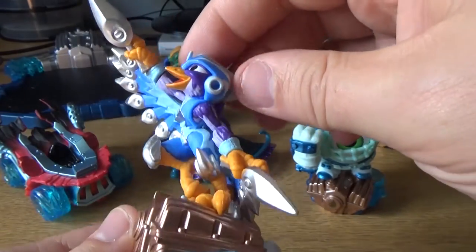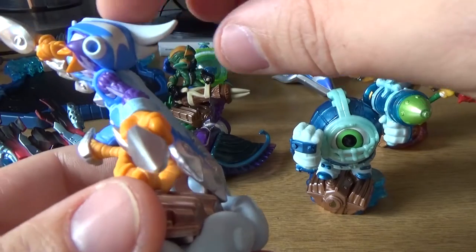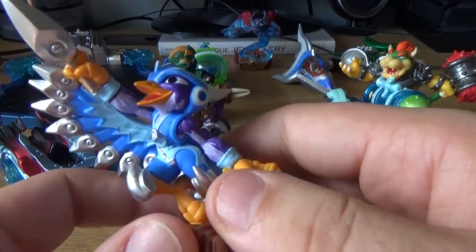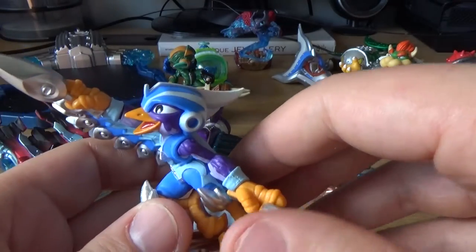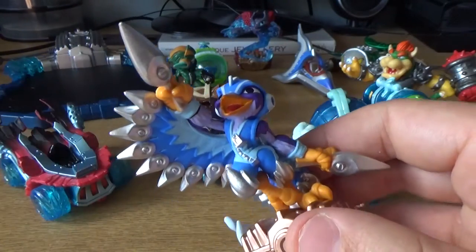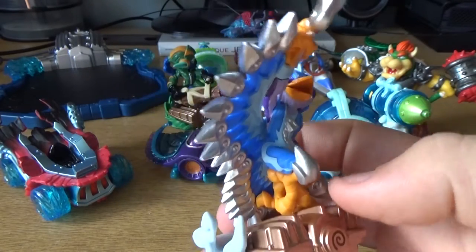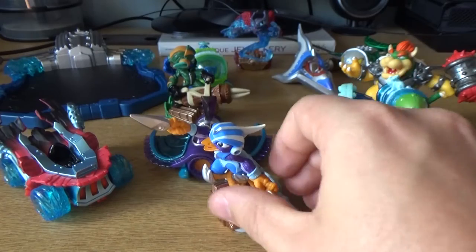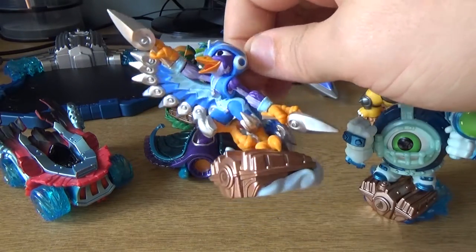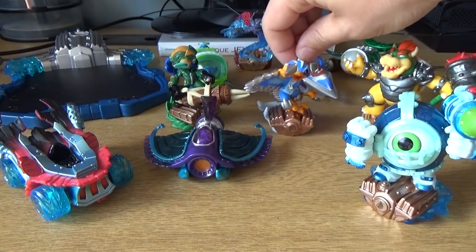Stormblade has a quite unique look. I also like this little helmet with the fin that goes back. It's all really, really nice. I love the combination of blue, purple, and silver — everything just looks really, really nice. This is absolutely a figure that I would place on my desk and just have sitting there. A very, very beautiful design.